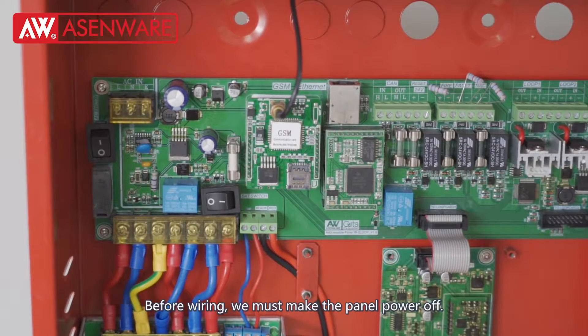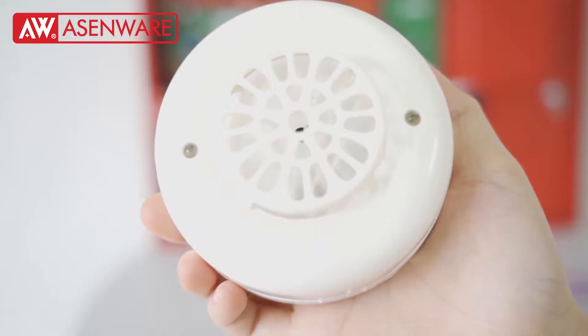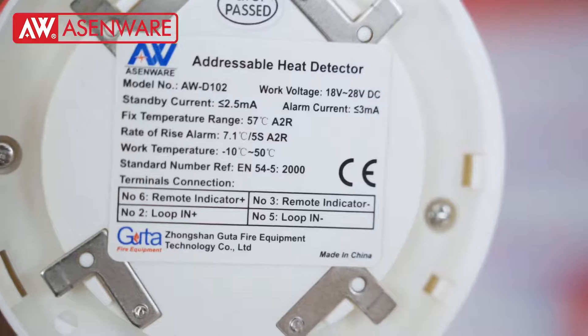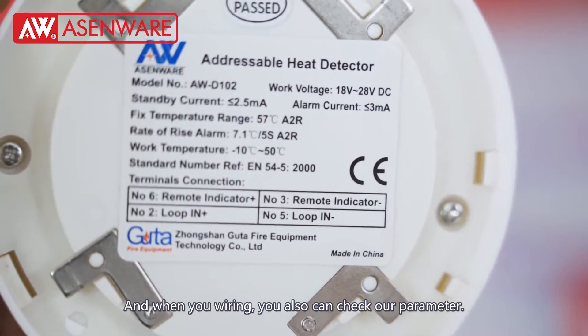Before wiring, we must make the panel power off. Today, let's show how to wire the addressable heat detector. And when you're wiring, you also can check our parameter.